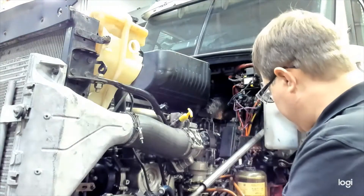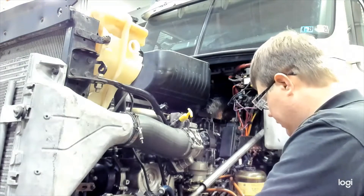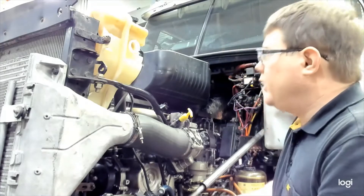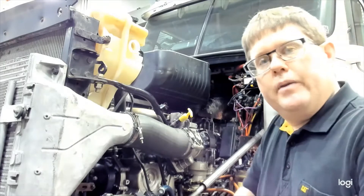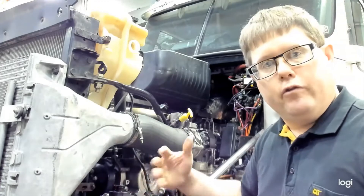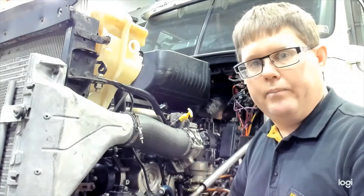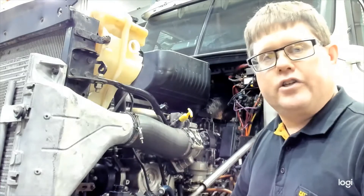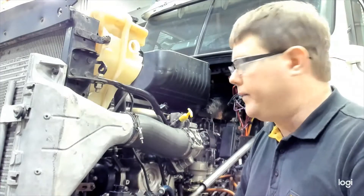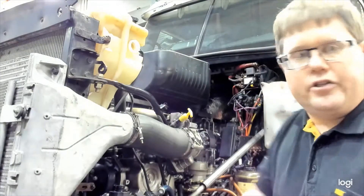We're now going to take the cap off, remove the adapter from the tool, and prepare to pressure test the cooling system. In order to pressure test the cooling system it needs to be full of coolant — it cannot be pressure tested when empty. Full of air, it would compress and you'd be there all day pumping the tool, and even if there was a leak it would take a long time for the pressure to drop. Make sure the system is as full of coolant as possible before pressure testing.